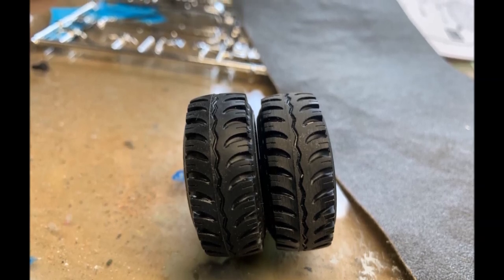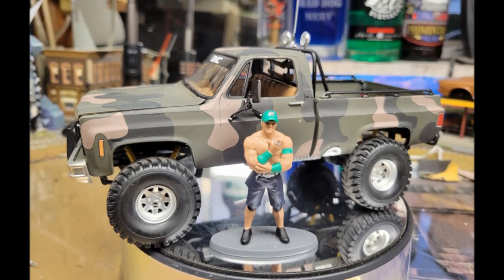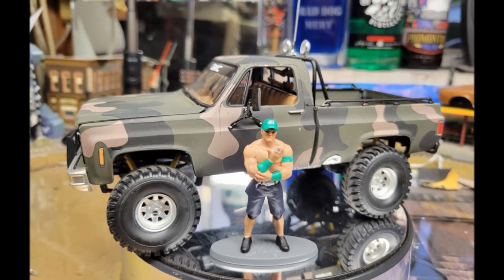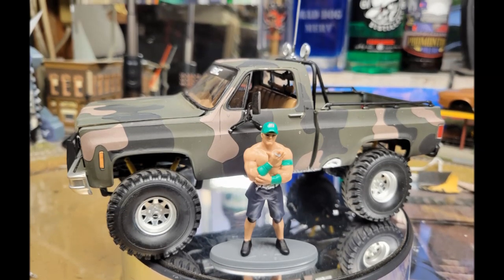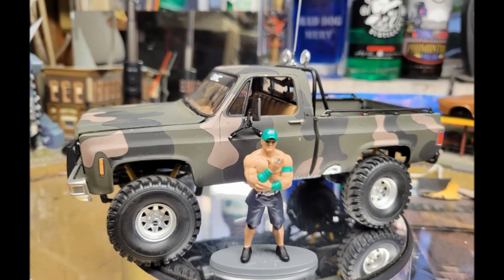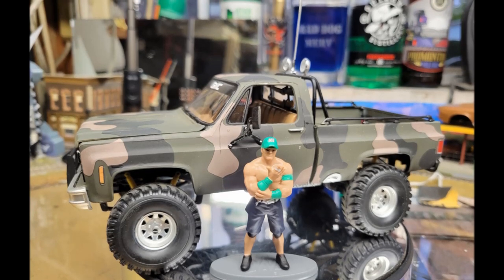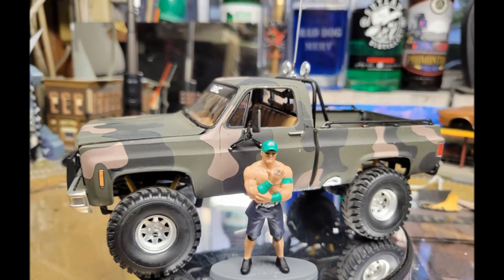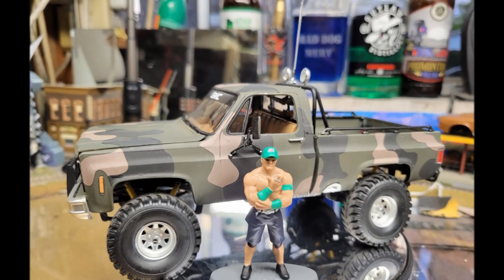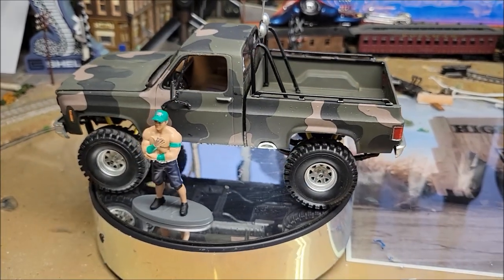The truck assembly went together nice and quick — a few little details to paint, and here is the finished product. You can see I've blacked out around the window, put the GMC banner across the front of the windshield, and you've got the blacked-out mirrors and the nice yellow shocks installed in there. I had to extend the pins just a little bit so everything would fit and line up well. I also blacked out the rail on the side of the bed as well as the roll bar.